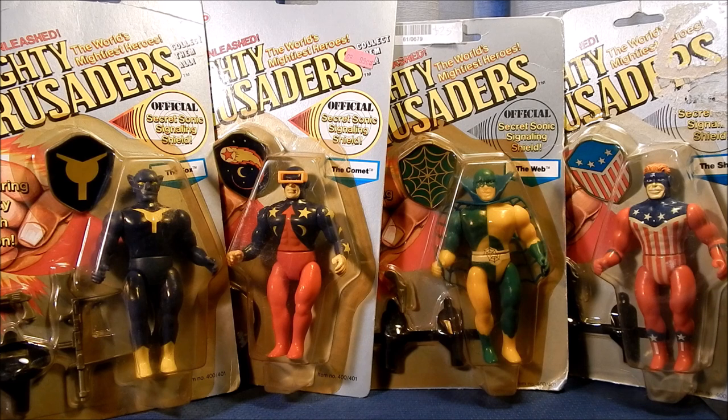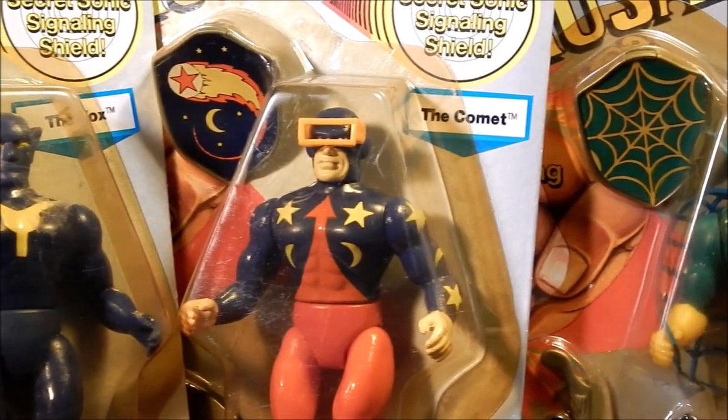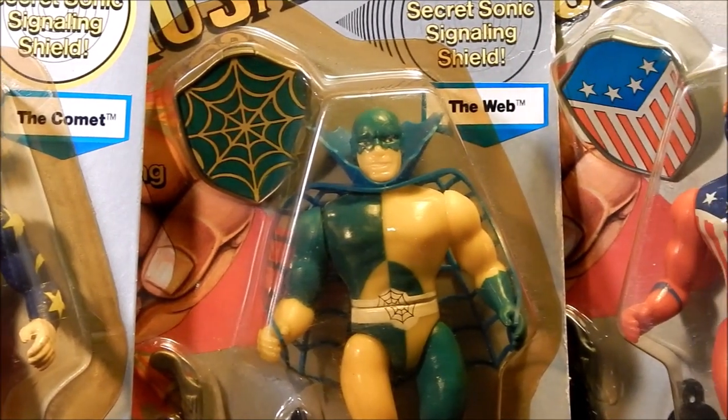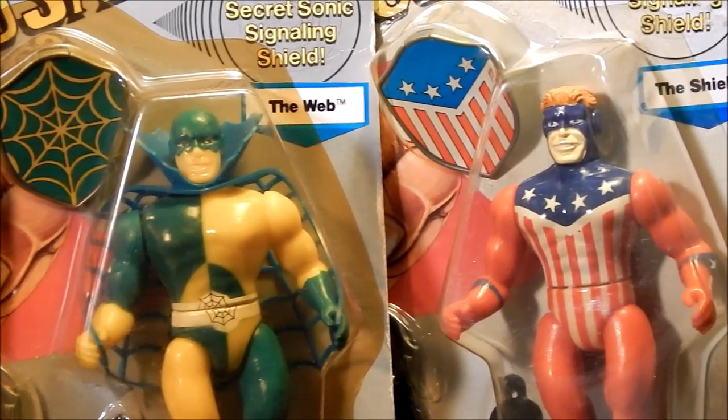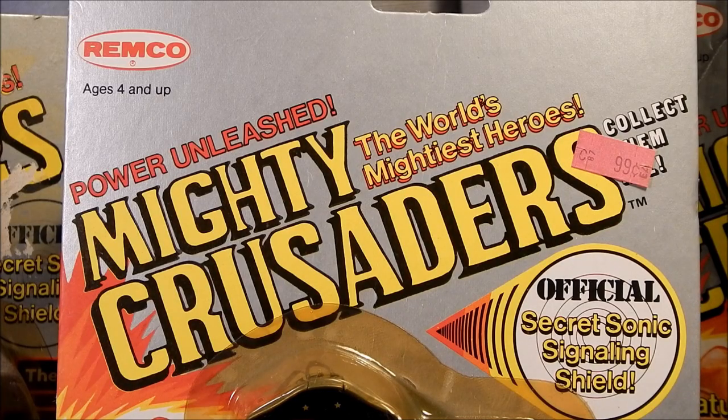These aren't hard figures to find carded and are not too expensive to collect, given there were only eight of them. The Mighty Crusaders are a forgotten toy line about forgotten characters, which most likely didn't help sales in the 1980s — most of these figures retailed for $2.99 at stores. As an adult collector, I'm drawn to the less popular toy lines that I missed out on as a child, and the Mighty Crusaders are near the top of my favorite off-brand toys.